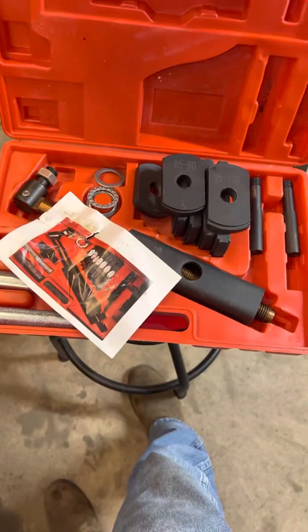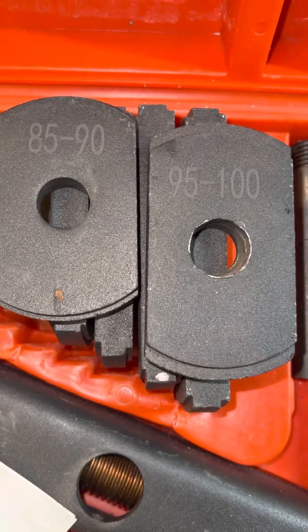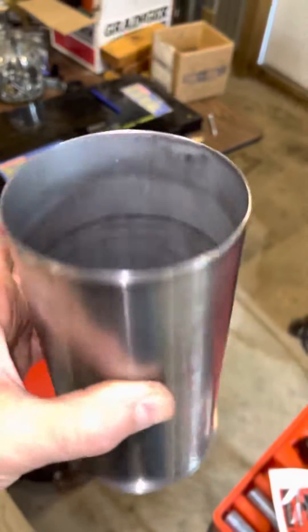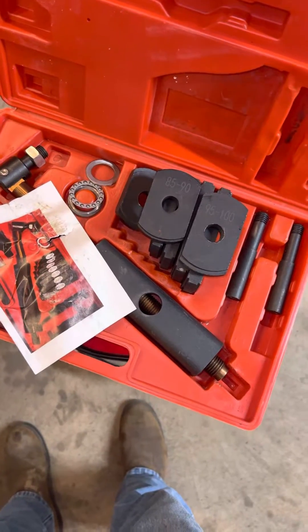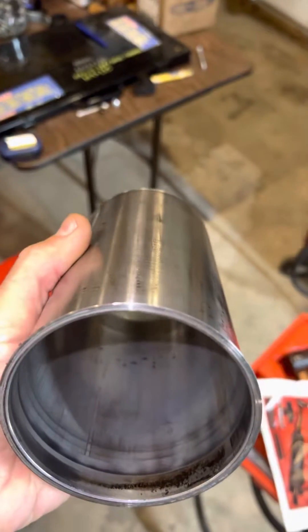I got ready to use it and the available sizes are 85 to 90 millimeters or 95 to 100 millimeters. My sleeve is 93 millimeters, so this wasn't terribly helpful — and frankly it may have been for a wet sleeve anyway. I never got to use it.